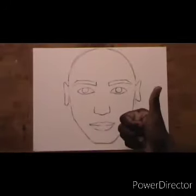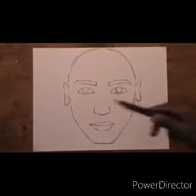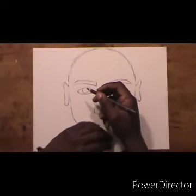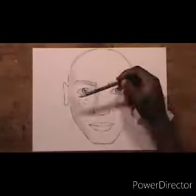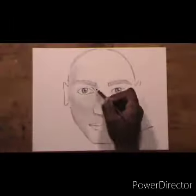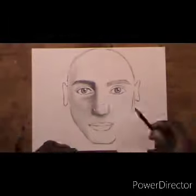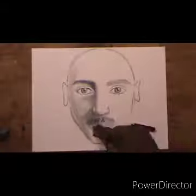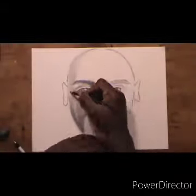Congratulations, we are done with the face! The face is perfect. I hope you are happy with the results — I am happy with what I got. Thank you very much for watching. Please like the video and subscribe, and if you have any questions just comment below and I will reply. See you next time!